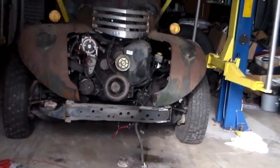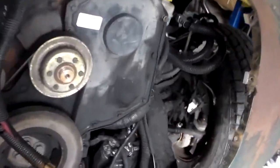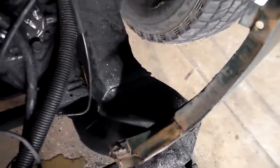All right guys, I've got to do some more cutting. I've got to cut this frame, cut that side. I'm going to cut this side over here as we marked it.